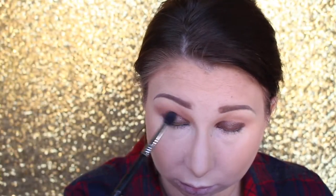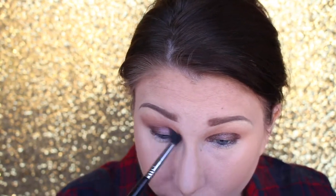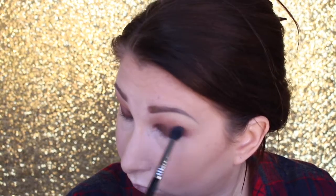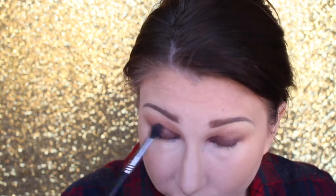Now I'm just going back to the blending brush and we're going to blend out those edges. Now you could stop here and just add mascara, but I'm super extra so I am going to go ahead and add winged liner and some lashes.